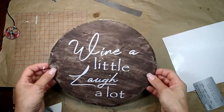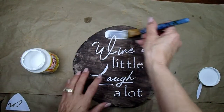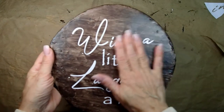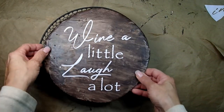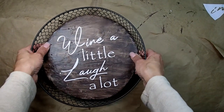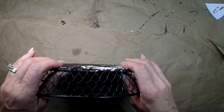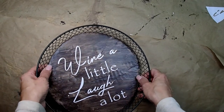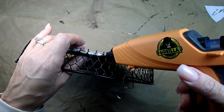Now I apply Mod Podge to the foam board and let it dry. Look how nice it looks with the Mod Podge on top. I grab my piece and put it inside the frame from the top, give it a nice squeeze to make sure it sits well, making sure everything is touching the foam board. Then I go all around it with a ton of glue from the glue gun to secure it.